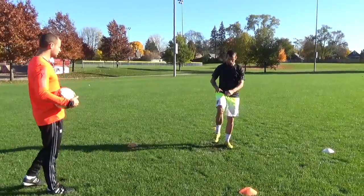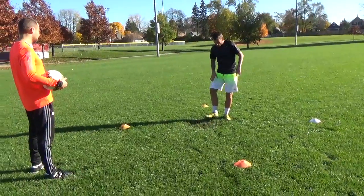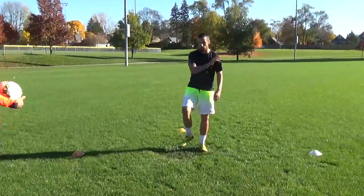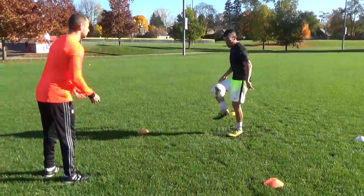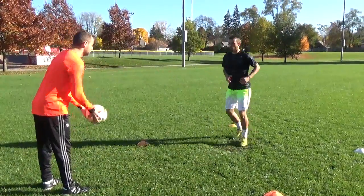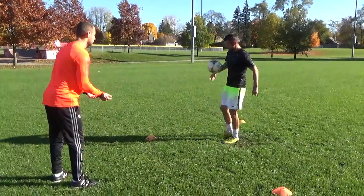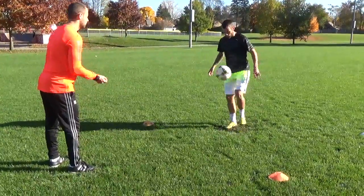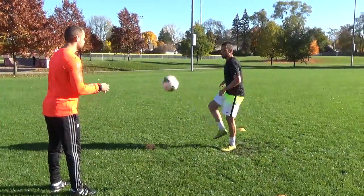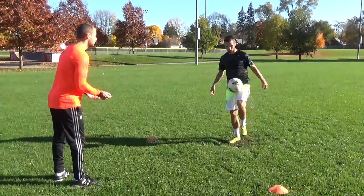Now you're going to take it off your thigh and open up your foot with the same part of your body. Your right thigh to the inside of your right foot. Take it on this part of your thigh — anywhere near your kneecap is going to bounce away. Good touch, kill that ball dead right on your thigh.